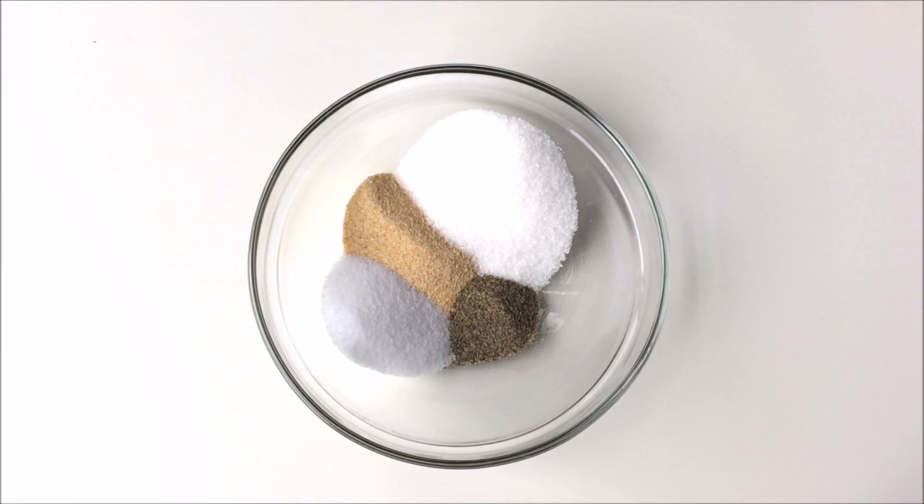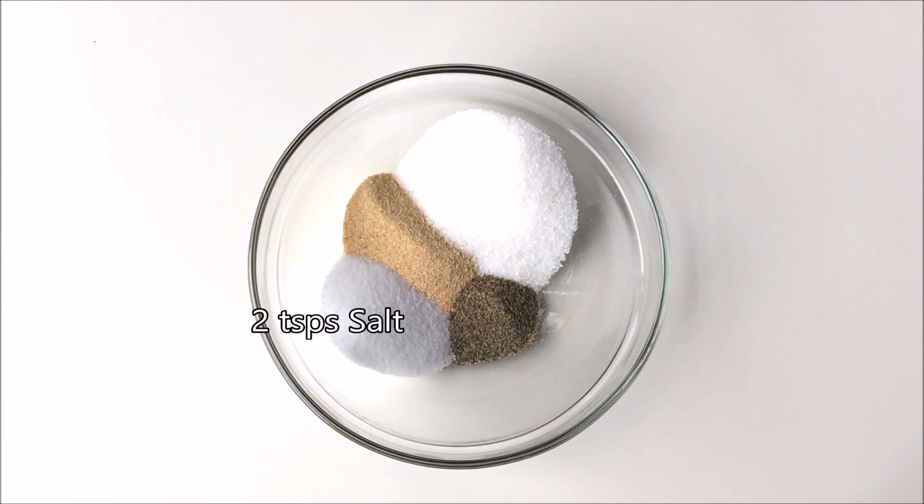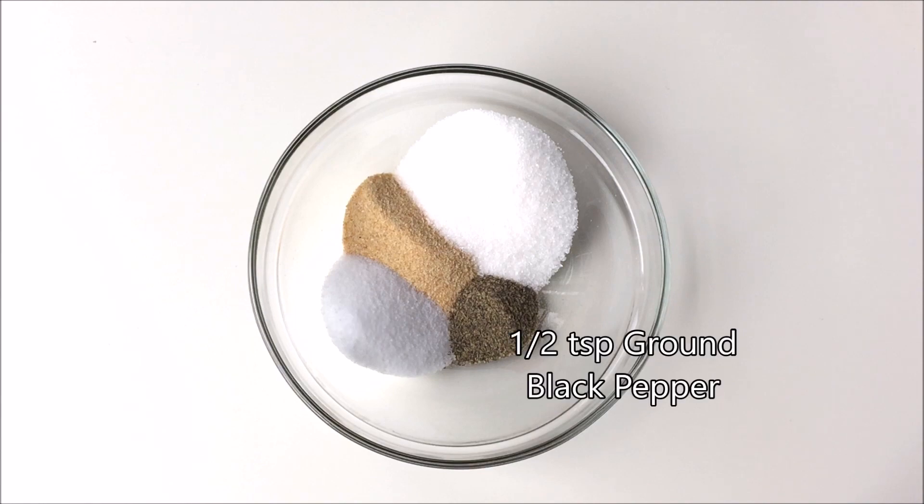Here's what you'll need. For seasonings: 2.5 tablespoons sugar, 1 tablespoon granulated garlic, 2 teaspoons salt, and 1 teaspoon ground black pepper — optional.